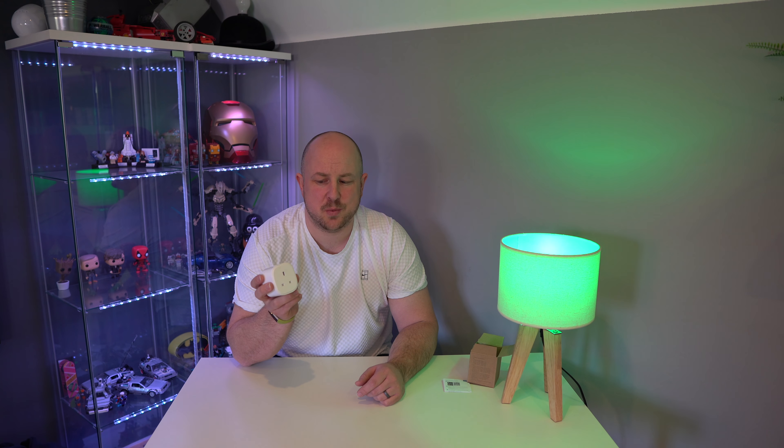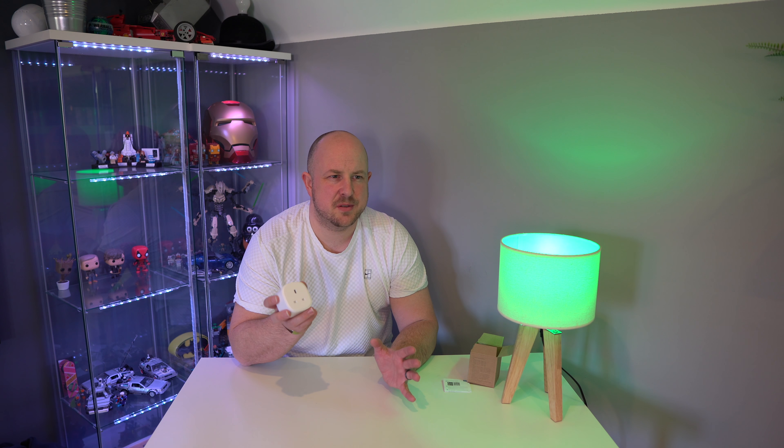So if you're looking for a smart plug — something that's reasonably priced — this is like £15 compared to like £50 for the SmartThings one. Some of the larger ones are around £20. This is a very affordable smart Wi-Fi plug.